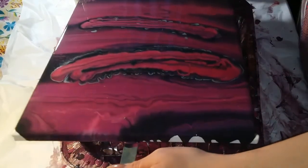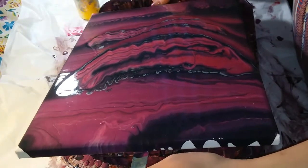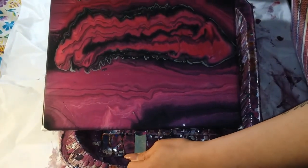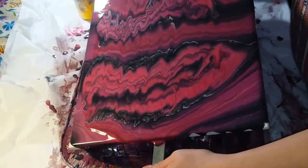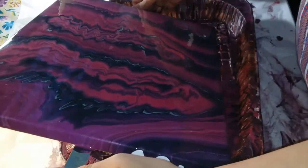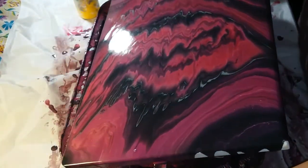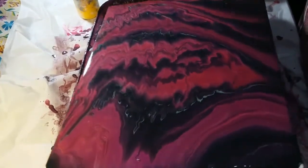Look how pretty. Look at that — isn't that pretty? Is that what you were looking for? Yeah. Now you can see the metallic. Might have to get rid of some of that paint. Maybe some cells will pop up — let's run some off.